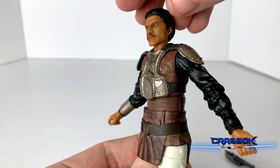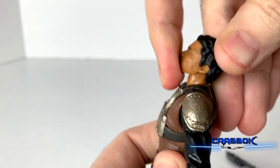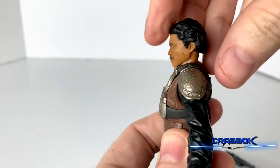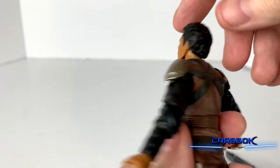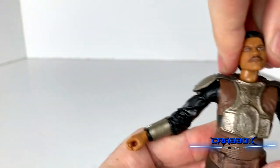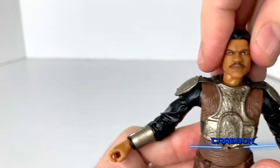For articulation, I like this figure a lot. Starting with the head: the head does go back a little bit and is able to look up, and it actually has a good amount of flexibility looking down, so we've got a decent range of motion from looking up and down — could be a little better, but that's not half bad. We also get a full 360 rotation and a little bit of side to side, so we can get a little bit of those poses in as well.